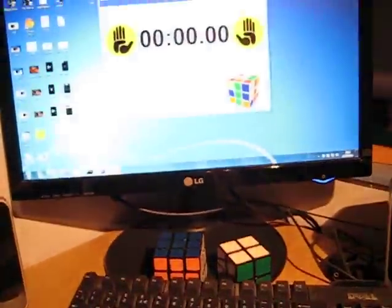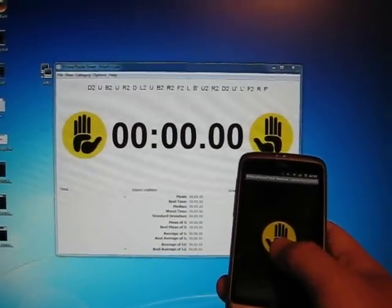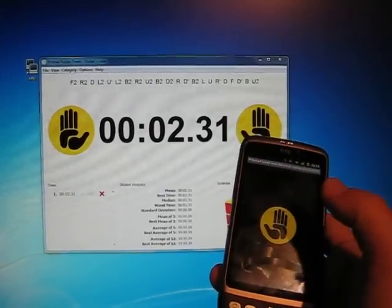HTC Desire. So I can now press on my phone and it's timing — the timer is going.